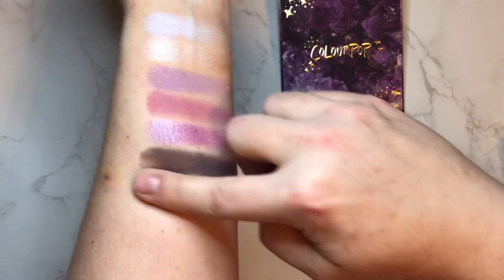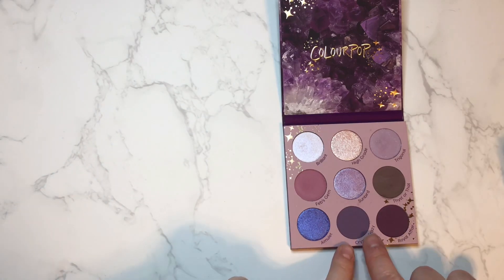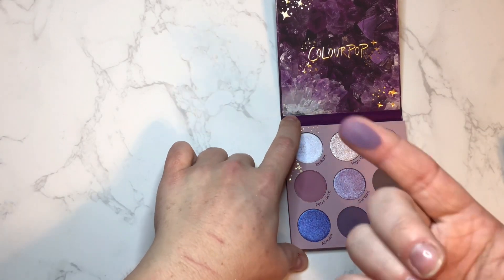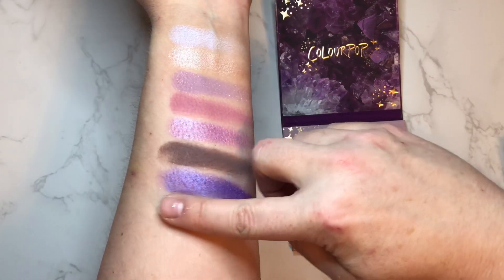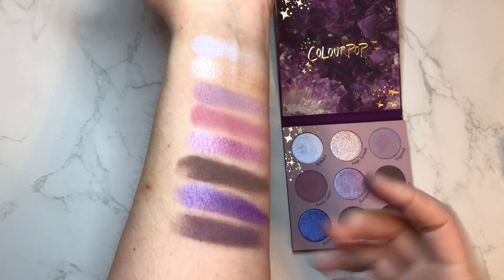Then we have another matte — oh, it has my name in it! This is Crystal Crazy — my boyfriend would agree with that name. This is a nice taupey purple. That's a really nice shade, it's going to look really nice with some of the other shades in the palette.